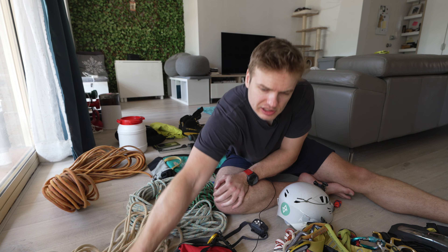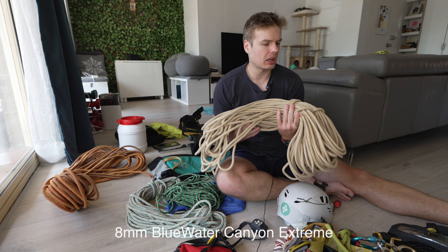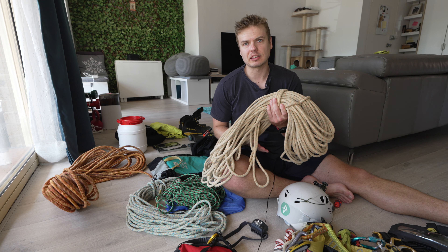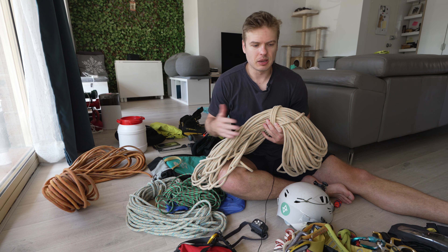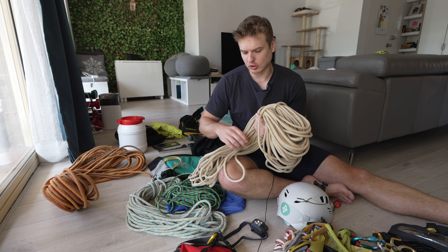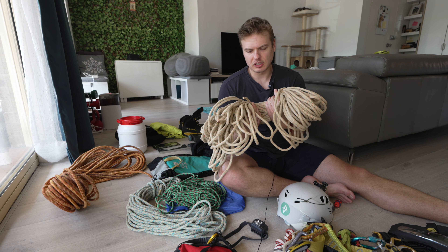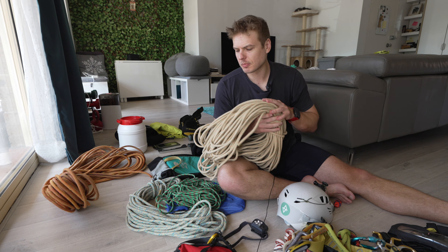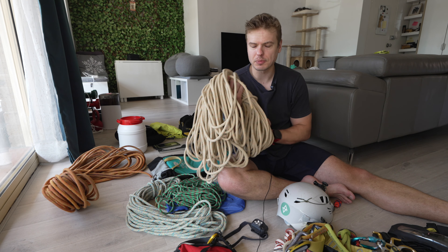My second rope is an 8mm rope at 70 meters. It's longer, but because it's thinner and made from different material, it's actually more lightweight than my 52-meter rope. It runs a lot faster — not great when you're brand new, but with more experience and a device you know how to adjust friction on, it's a really nice rope to use. It's more flexible, nicer to handle, and just a really awesome rope. This was my second purchase — my do-it-all, more experienced rope — and I absolutely love it.